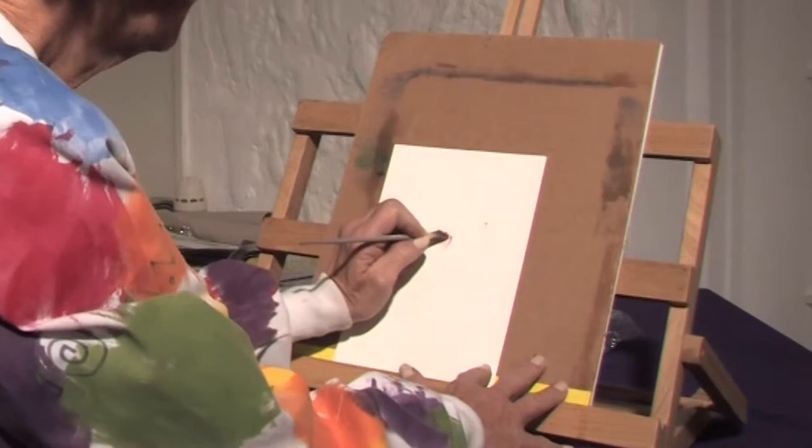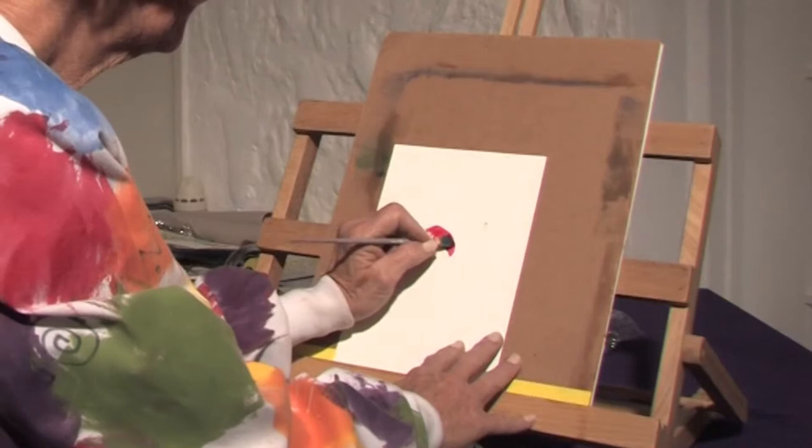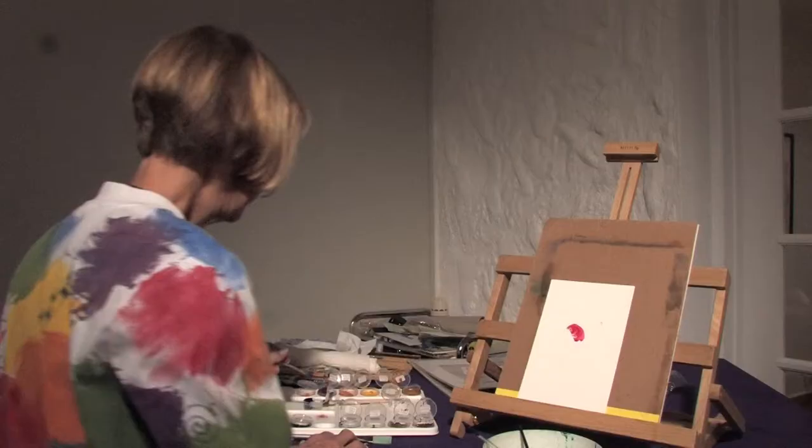I'm dipping my brush in different colors, and then when I paint I can pull those colors down to make a really nice beginning for my rose, so I get a light wash here and it gets darker as it goes down.